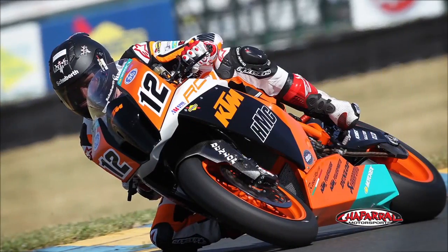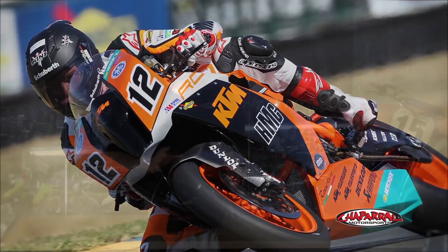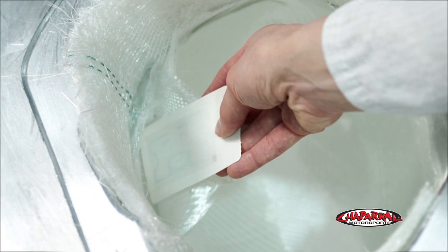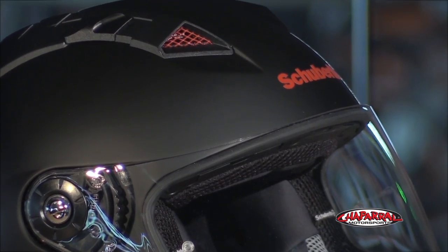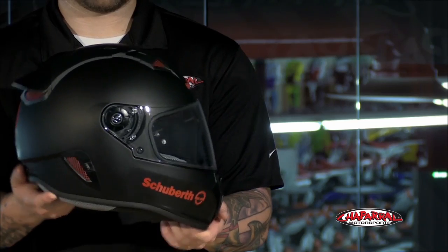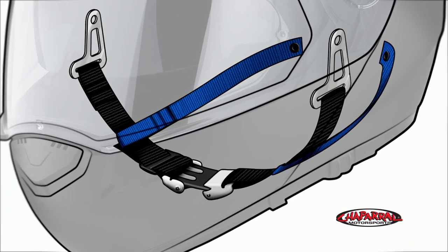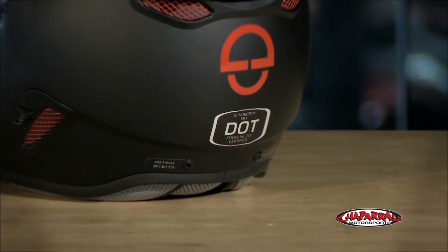Incredibly strong and light, the shape of the SR1 shell was specially designed for the demands of the track. At 1350 grams, the SR1 is the lightest offering from Schuberth. The EPS liner is injection-molded triple-density with internal flocking for reduced noise and buffeting. And like all Schuberth helmets, the anti-roll-off system is designed to keep the helmet on the rider during a wide variety of crash circumstances. The SR1 passes ECE and DLT safety ratings.